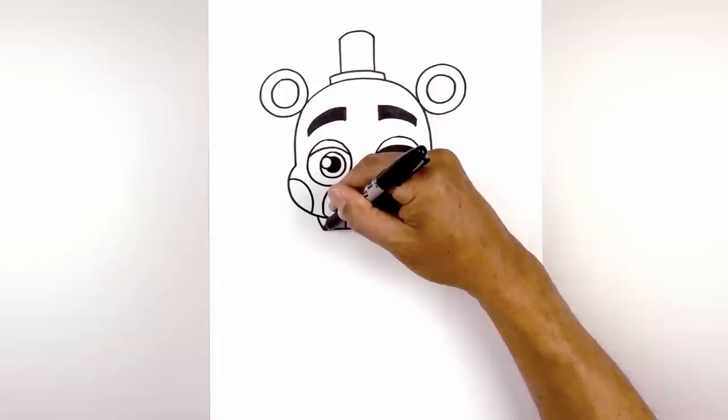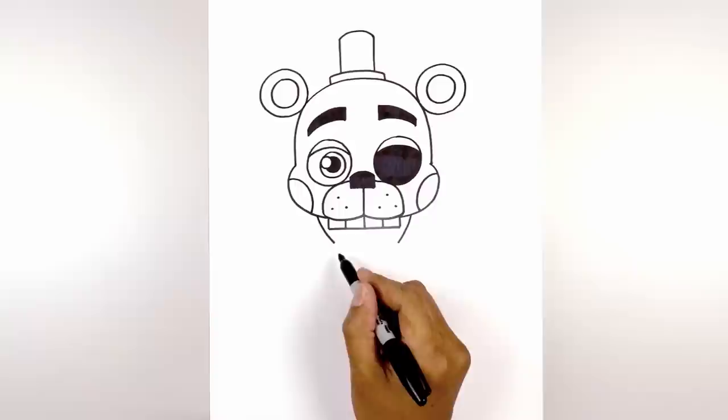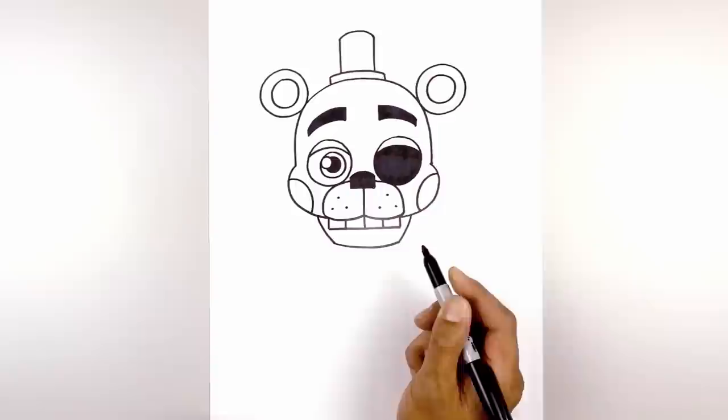Let's move down and draw the lower jaw. Underneath the cheek on the left I'm going to curve down and then in. Do the same thing on the right side. Now we're going to connect these two points with a curve, coming down and then up.